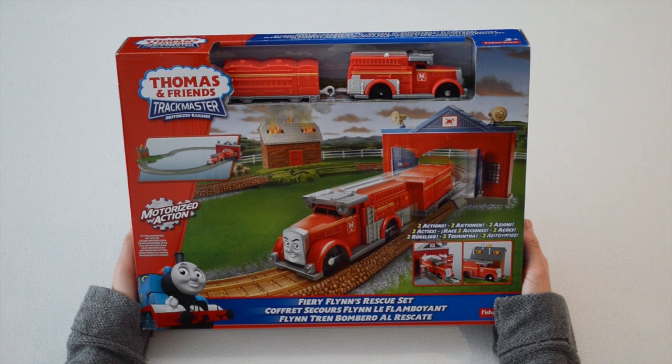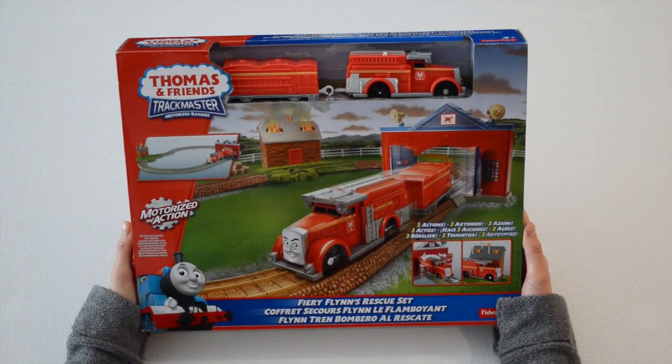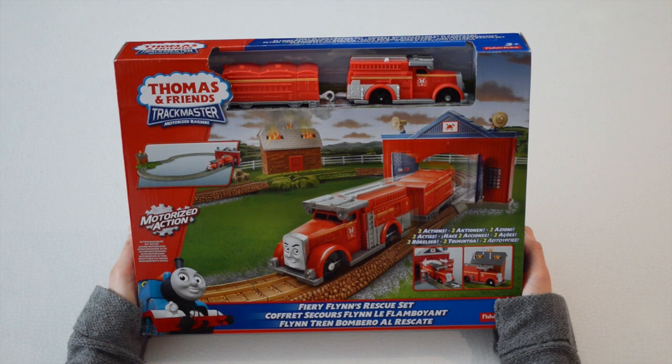Hello everyone and welcome to The Train Ground. On today's episode, we'll be unboxing Fiery Flynn's rescue set by Thomas & Friends Trackmaster Motorized Railway.